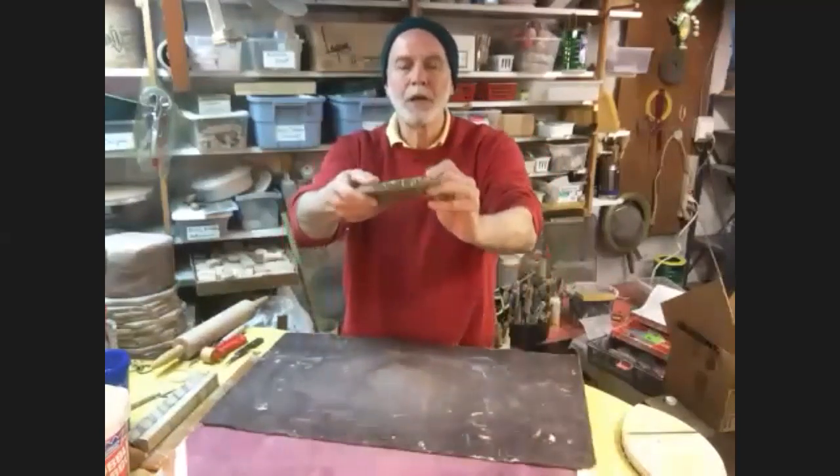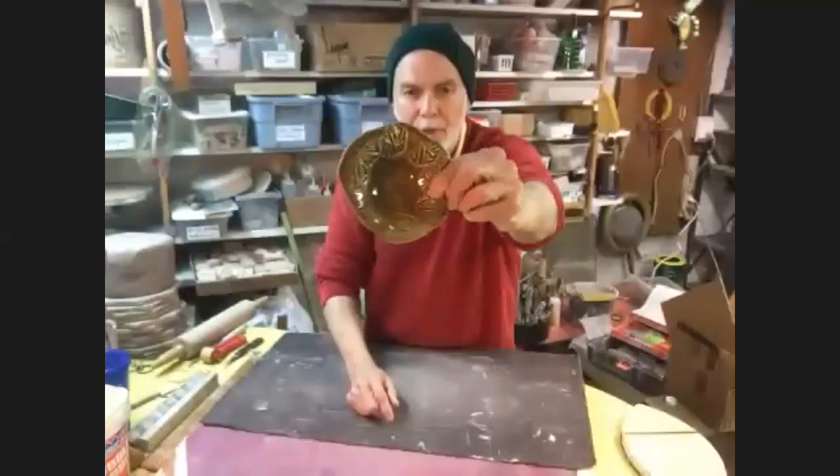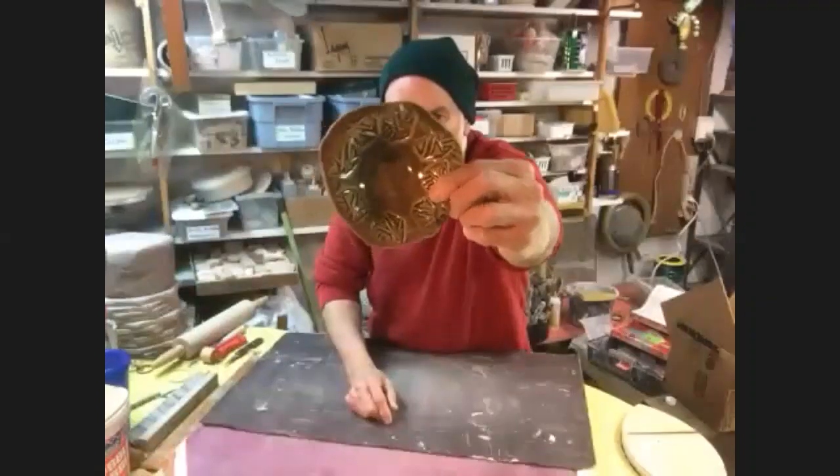I had some pictures. This is a little bowl - just a very simple little bowl with a little rim on it. If I get it close enough, you can see that there's some texture on the rim.